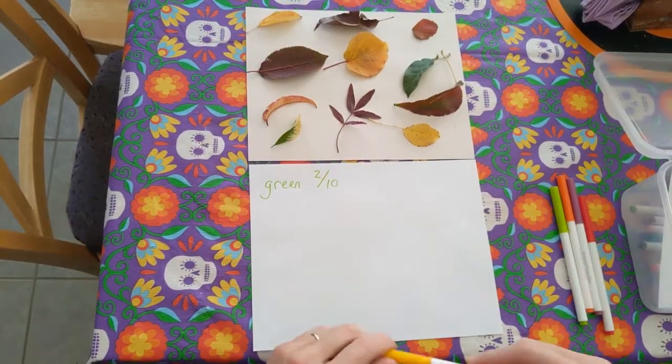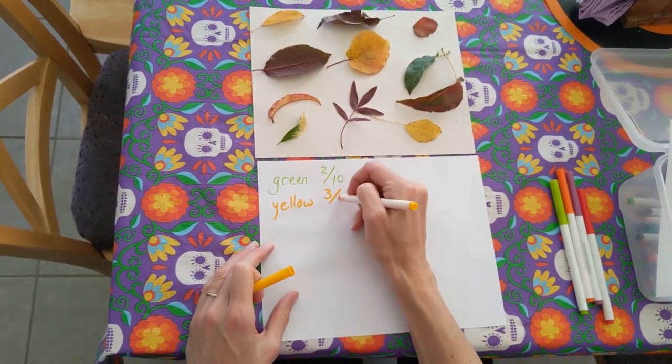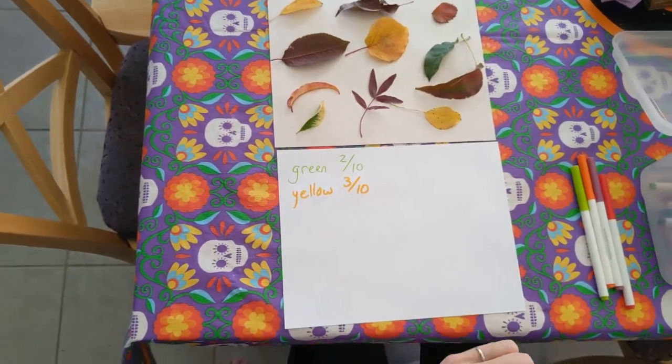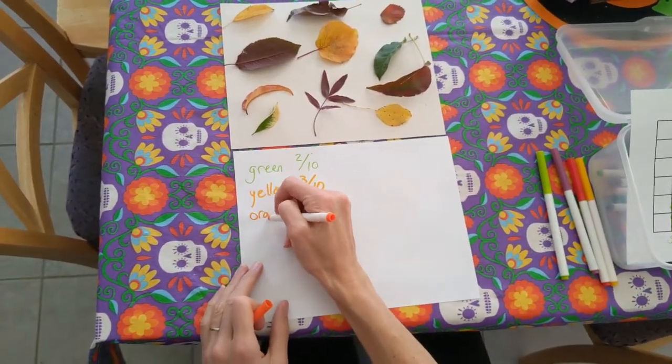Then for each color, write a fraction showing what fraction of the leaves are that color. For example, if you found 10 total leaves and 3 of them were yellow, next to yellow you would write 3 tenths, showing that 3 out of the 10 leaves were yellow. And do this for all the colors of leaves that you found.